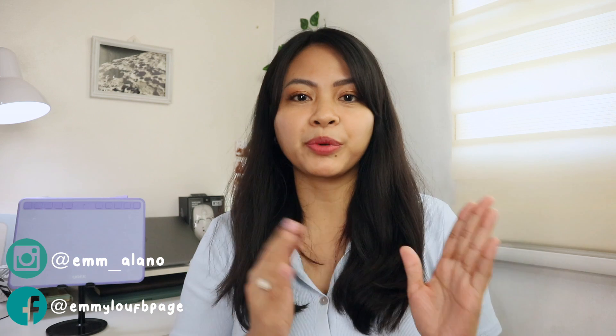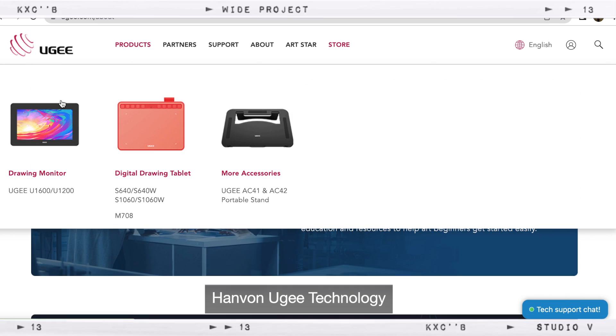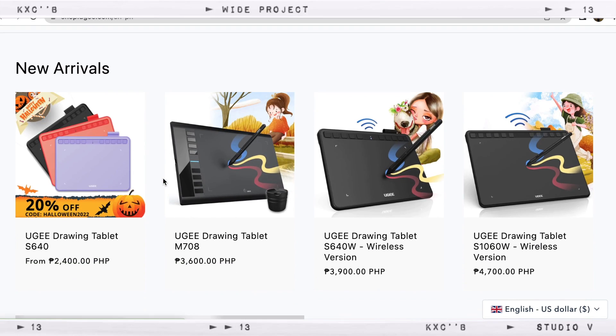So I guess I haven't introduced Yuji that much in my previous video, so let me do that real quick. Yuji was founded in 1998 and manufactured by Hanvan Yuji Technology. This brand offers durable and affordable digital drawing tools. So anyone can make use of this pen tablet, but it's best suitable for art enthusiasts, students for note-taking, and professionals who teach online, and even those who are interested in digital art.